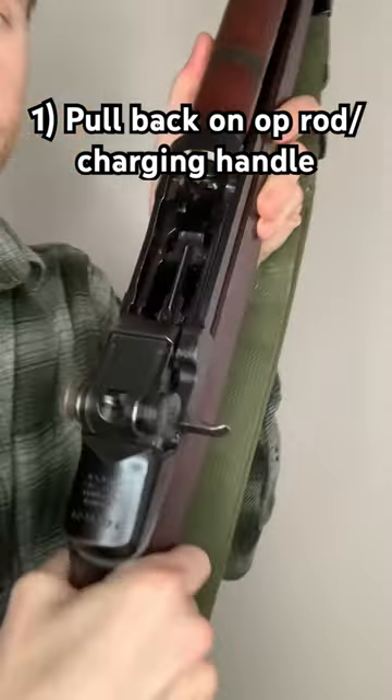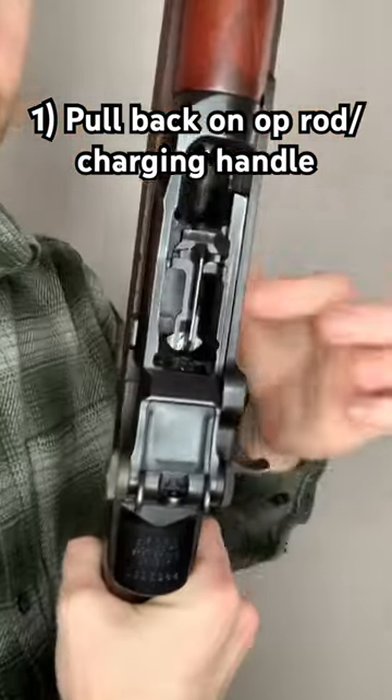First, grab the op-rod, pull back, and now you can see it's empty. It will lock open on empty.